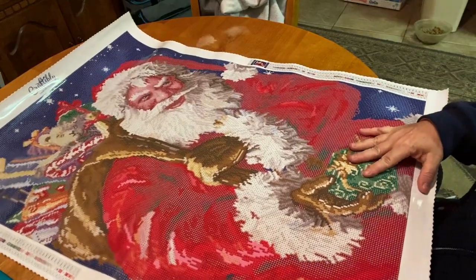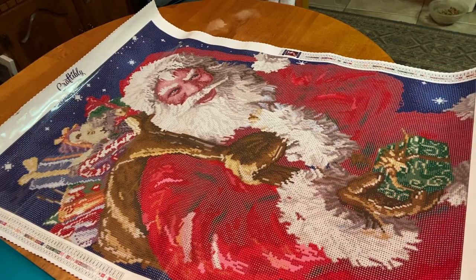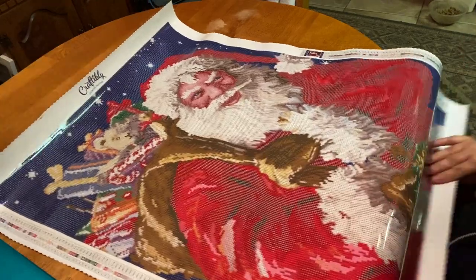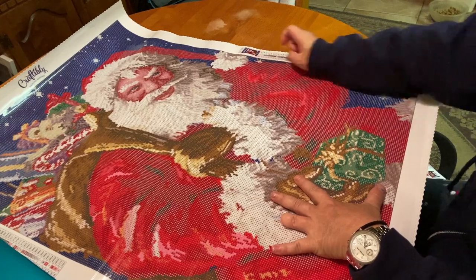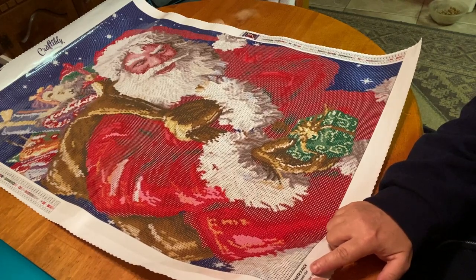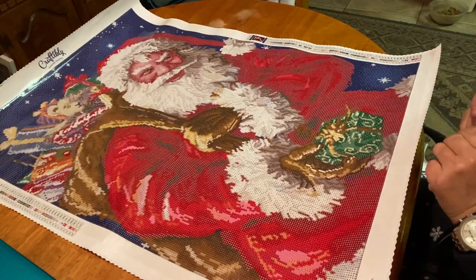Oh my goodness, wow! I did say that Suzette did unbox this and it looked absolutely amazing, but it looks even more amazing in person. The canvas is super glittery at the top. It's branded — it says Craftably Diamond Painting. We have one legend in the upper left and another in the lower right with a thumbnail. At the bottom it says 'Santa's Pack by Marcello Corti,' so it is legally licensed — that is an added bonus.